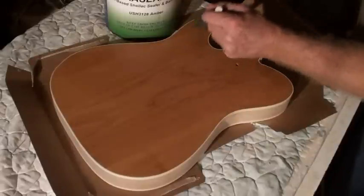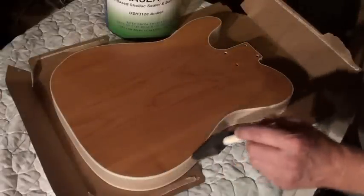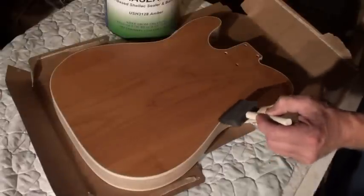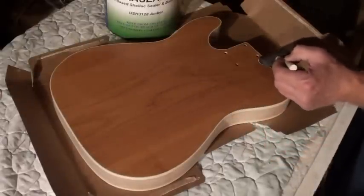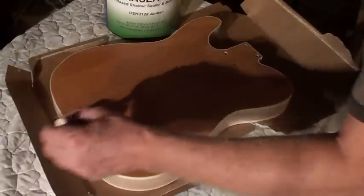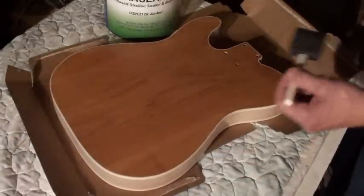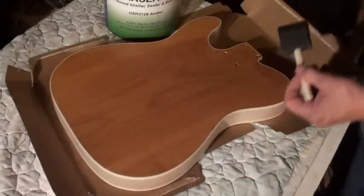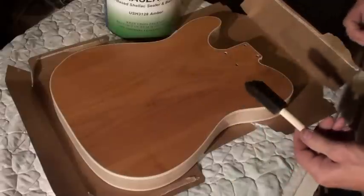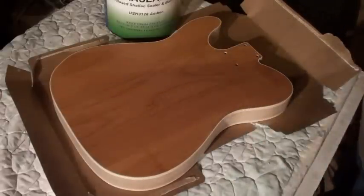So I'm going to let that sit. The other nice thing is with the binding - if there are any minute gaps that I don't see or have missed in the gluing process, it'll help start to fill that in a little bit as well. I'll do the sides and another round before I tackle the top, and then we'll get to see how that looks. Alright, we'll let that sit and we'll be back for the second coat.